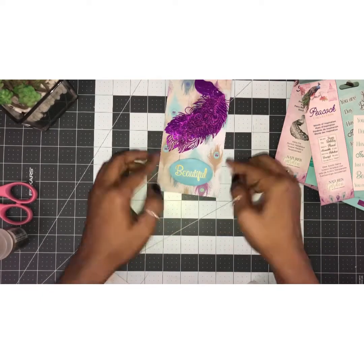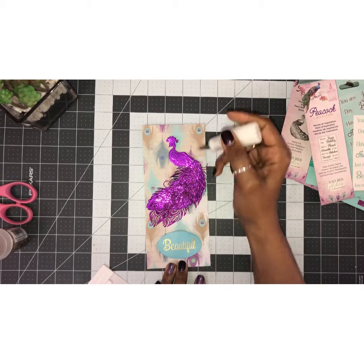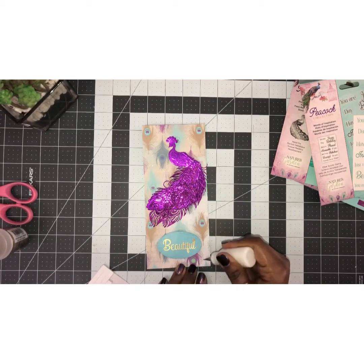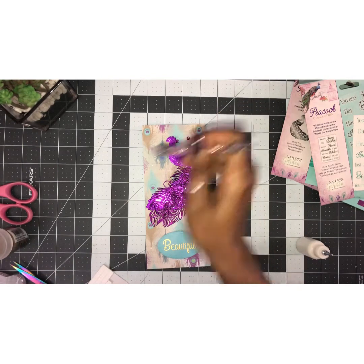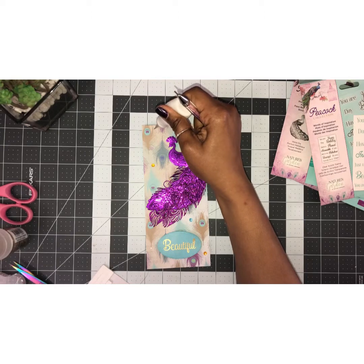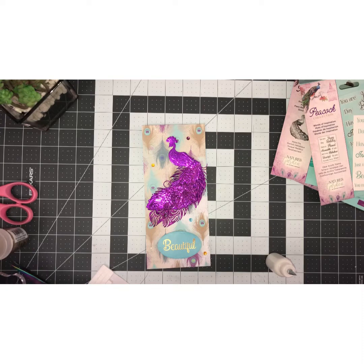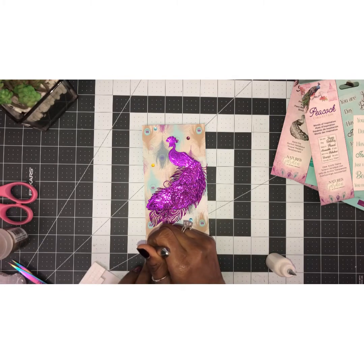I'm going to put that here — I hope I have it lined appropriately, yes I do. Then to give this some life I'm going to place some little gems — you guys know I'm always putting little gems here and there. I'm using a golden color, a purple color, and a blue color. I'm going to put one here, a blue one there, and then this one right here.